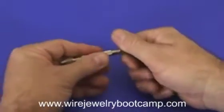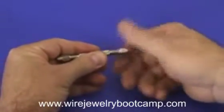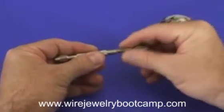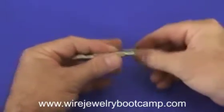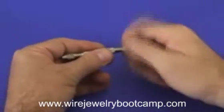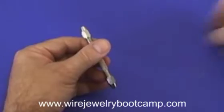They have a collet on each end that unscrews. If you have a problem putting your wire in here, unscrew the collet and look at the sleeve. You can turn it around either way and see what wire it fits best. Just tighten it up and you're ready to go.